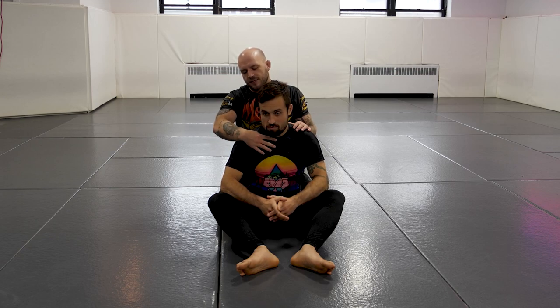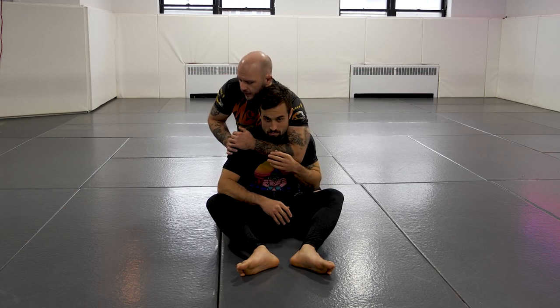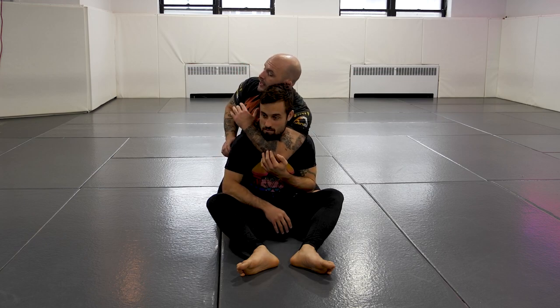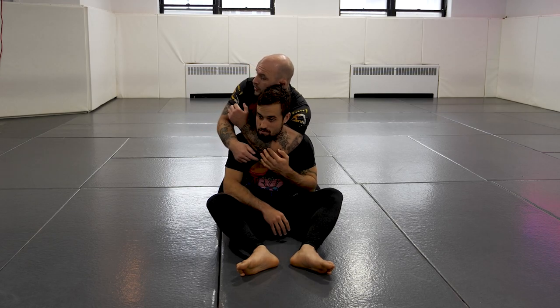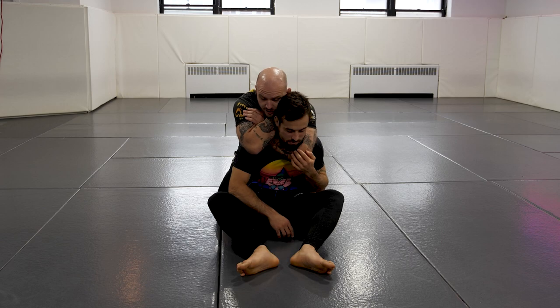Another option we have for a strangle or choke from the back — and this one's a little bit more of a choke because we're attacking the windpipe a little bit more — is the short choke. When we're trying to get a rear naked strangle, we're usually trying to get this hand as high as we can, our elbow as low as we can, crossing and finishing the choke.